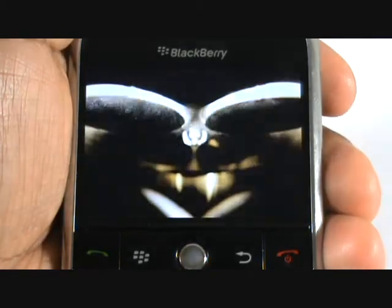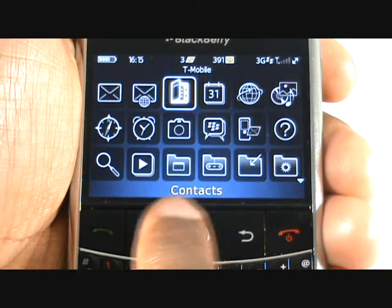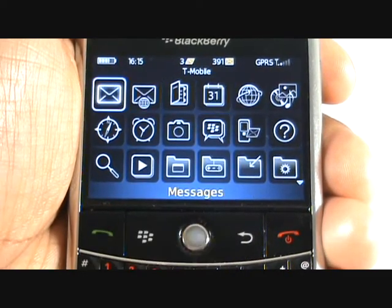Here we are playing a pre-installed BMW video. This is your main menu — you can access everything from movies to games, messaging to web browsing and much more.